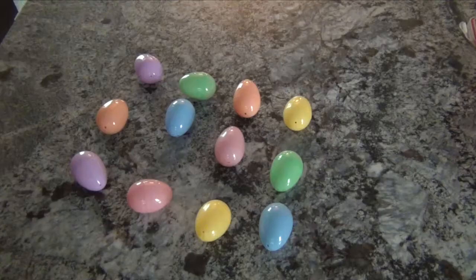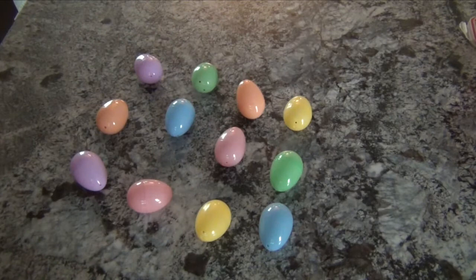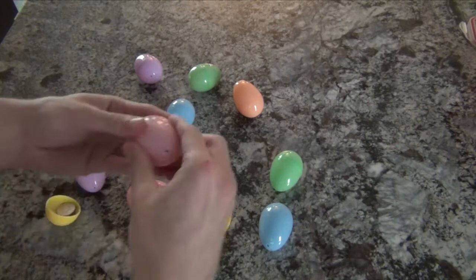Once you're finished filling your eggs, it's time to have fun. Have a family member join you at a flat surface where you can lay out your eggs in an even number of rows and columns. You'll take turns selecting two eggs. Shake the eggs and see if the sound is the same. If the eggs you've selected sound different, place the eggs back on the table. If you select two eggs and they sound the same, you've found a match. Open the eggs to make sure that the filling is the same in both eggs. If you're correct, take the eggs and continue to play. At the end of the game, whoever has the most matching eggs wins.